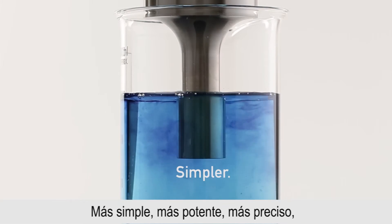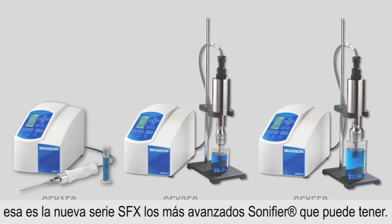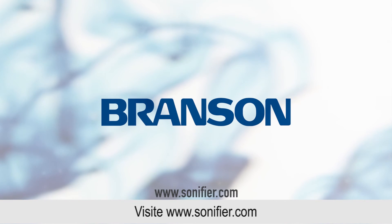Simpler. More powerful. More precise. That's the new SFX series — the most advanced sonifiers you can own. Only from Branson, the ultrasonics leader. Visit Sonifier.com to learn more.